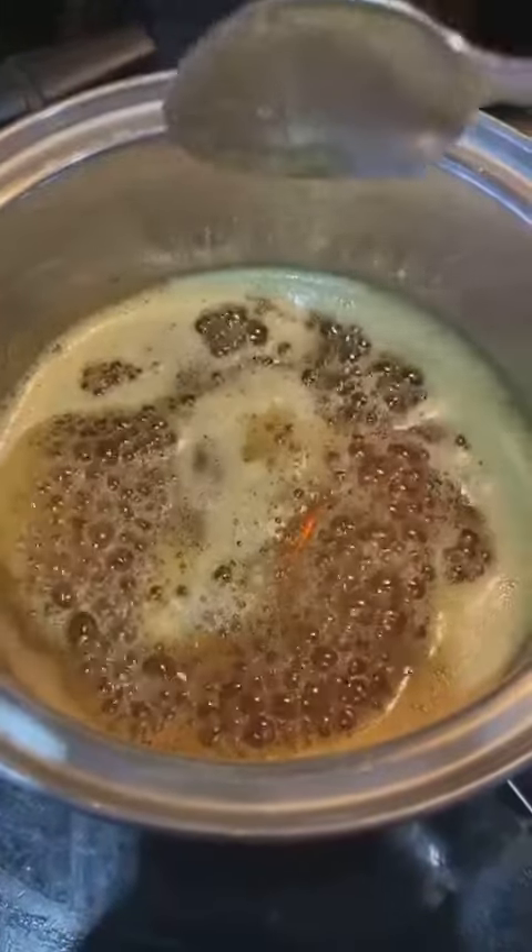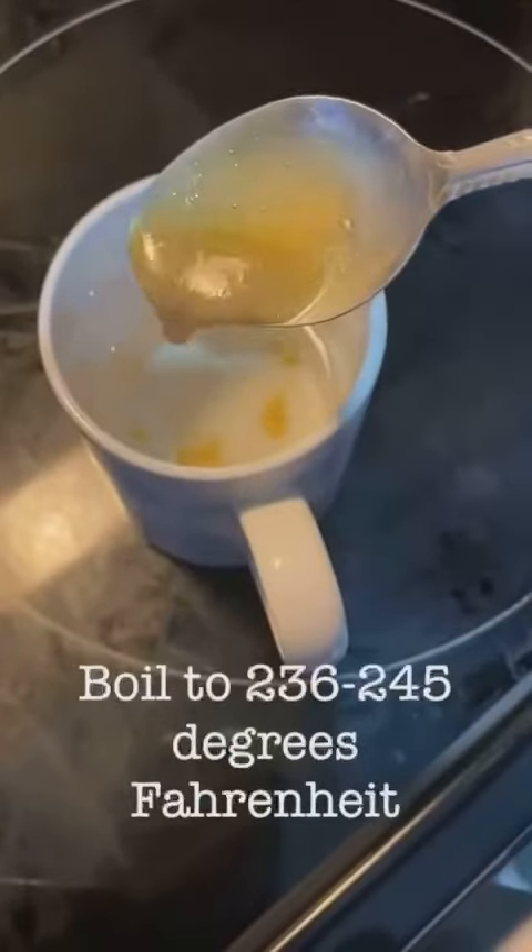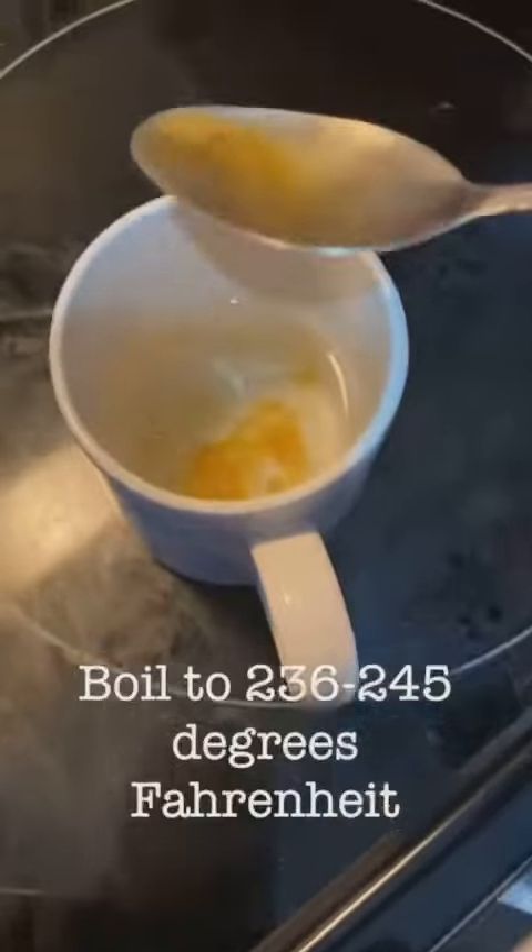If you don't have a thermometer, drop a spoonful into a glass of cold water. If it forms a thick consistency that you can hold, it's ready. On a fresh, clean bed of snow, you can now pour the maple syrup.